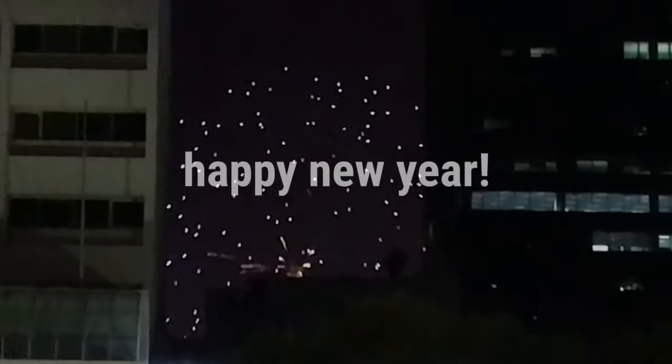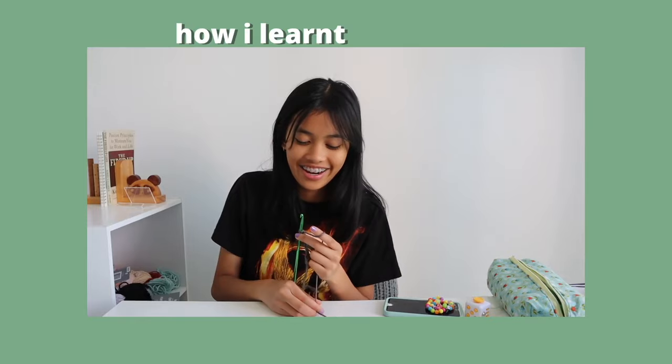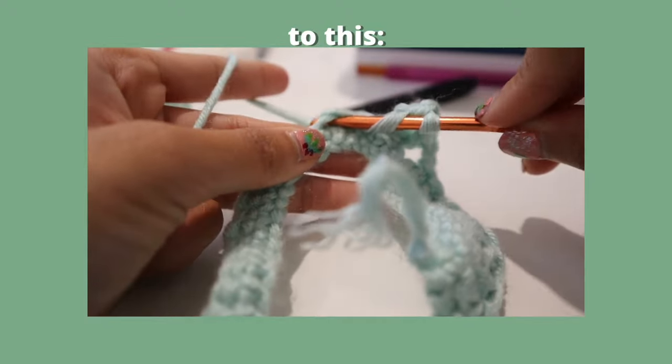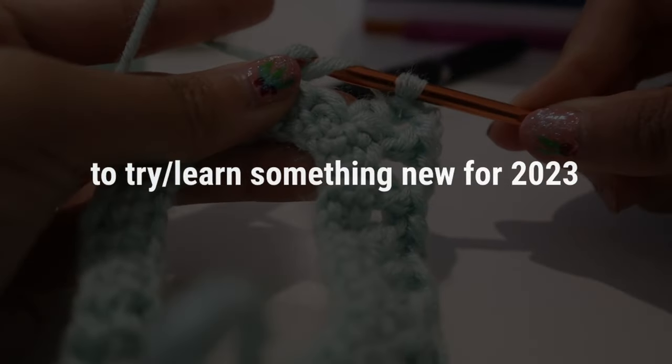Hello everyone, happy new year! If you don't know me, my name is Shari, and in this video I'm going to be showing you how I learned to crochet. Hopefully this encourages you to try out something new for 2023. Let's get started!